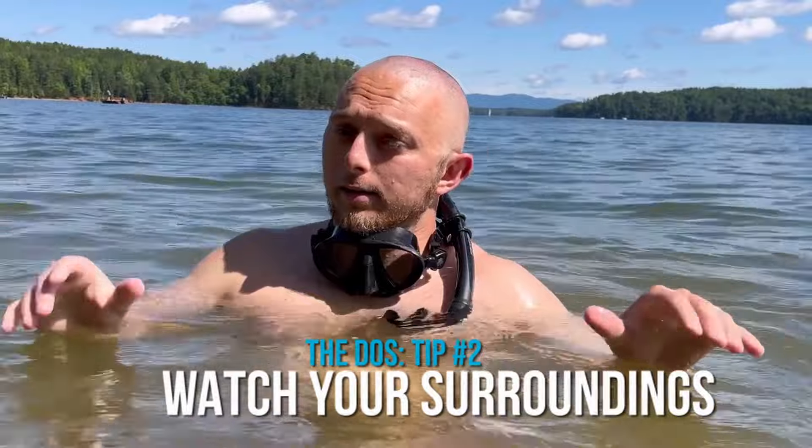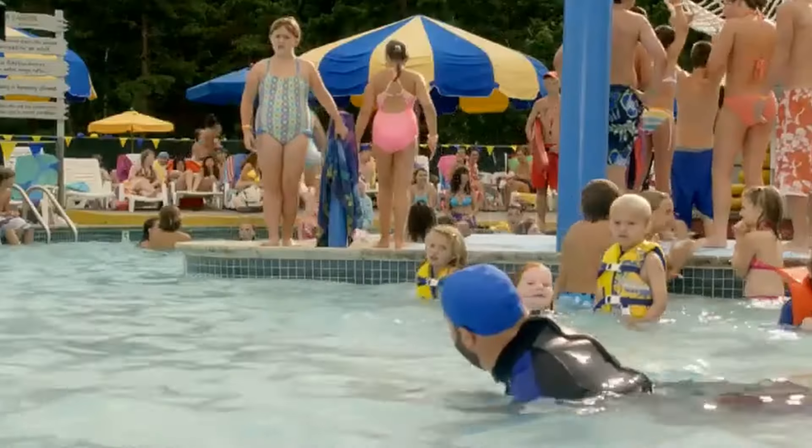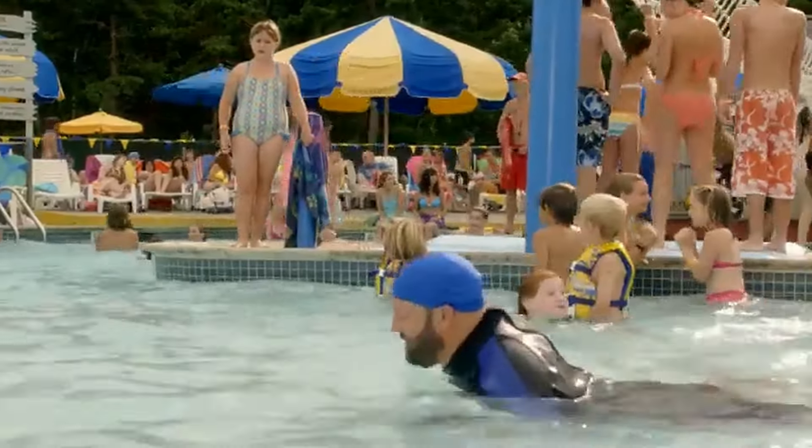Number two: watch your surroundings. Although snorkeling is super fun and super relaxing, it can be problematic if you don't watch your surroundings — both above water and underwater. If you're in lakes, watch out for rocks, debris, logs, and things of that nature. If you're in the ocean, watch out for the wildlife underneath. If you're in your bathtub, watch out for shampoo and conditioner. And if you're at your local pool or amusement park, watch out for the blue water — you know they put a chemical in the pool that turns urine blue.